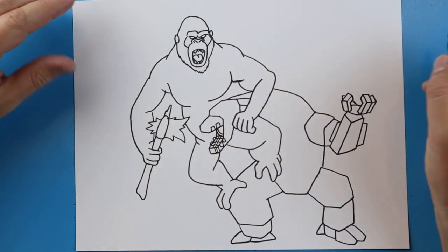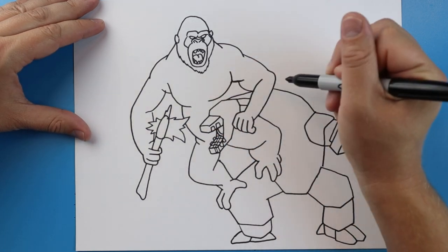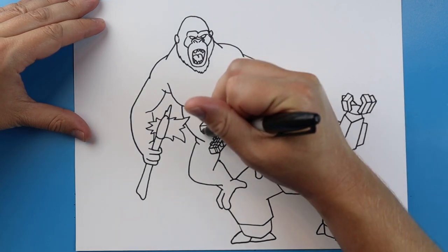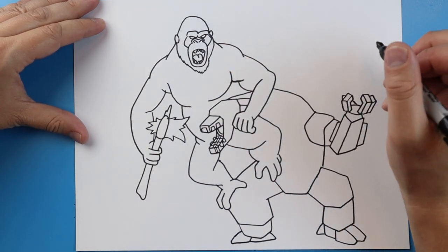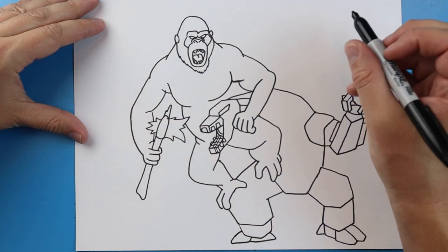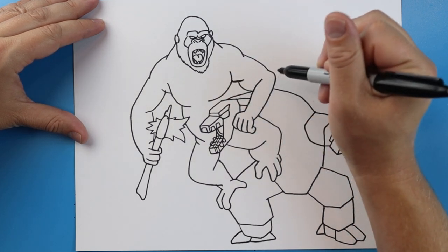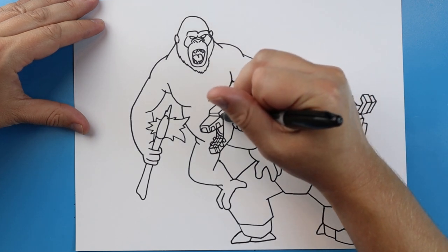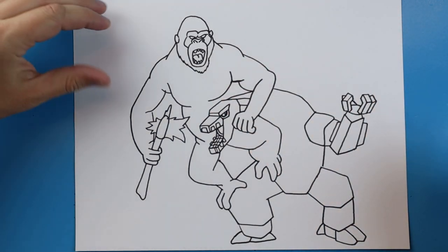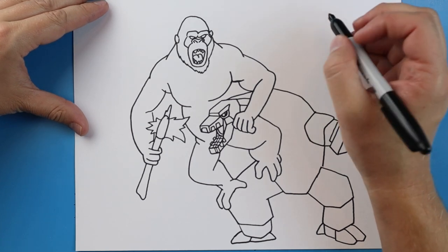I'm going to add two little lines here to show some extra details on his face. Make a line going over and then up to here, and a line down — so you can see I just went over, up and then down. Put another little square shape on the front. I'm going to make a line going up at an angle and then coming back down, with a little line across. We're going to make a little line going around and up to show the space for his eye, another one here, and then just add a little oval shape in here for his eye.